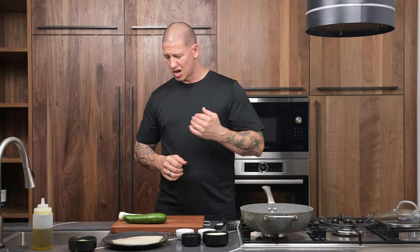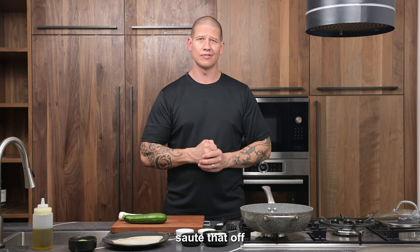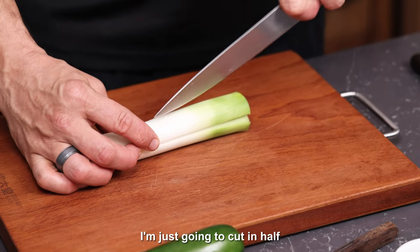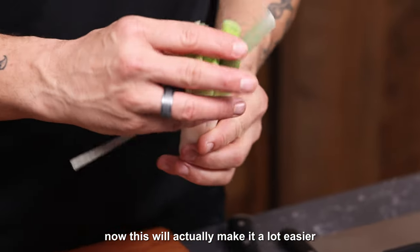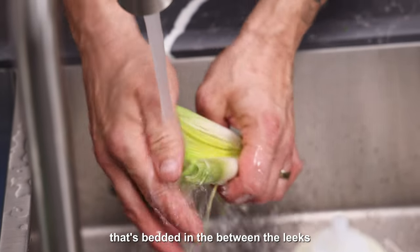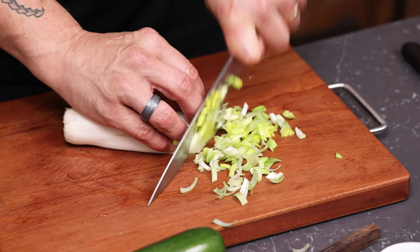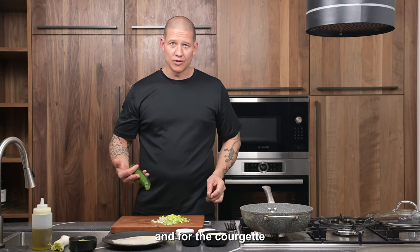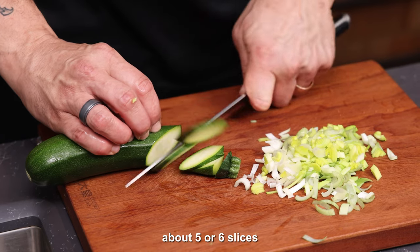For our cream veggies, we're just going to roughly cut and wash our zucchini and our leeks, sauté that off, and make a nice simple white wine cream sauce. For the leeks, I'm just going to cut in half and in half again — this makes it a lot easier to wash the leeks and make sure we get rid of all the soil bedded in between. For the courgette, I'm just going to cut on the angle about five or six slices.